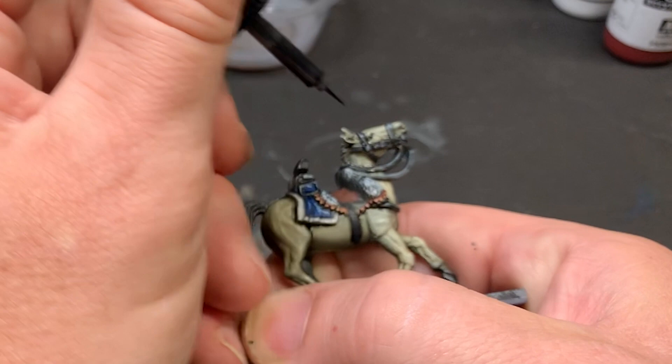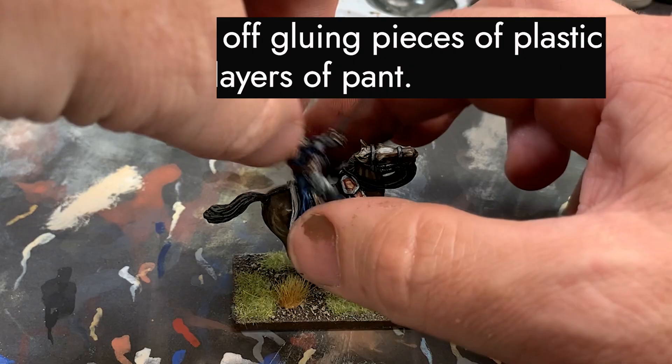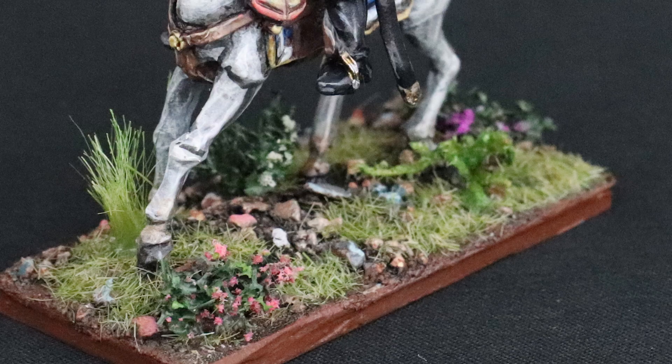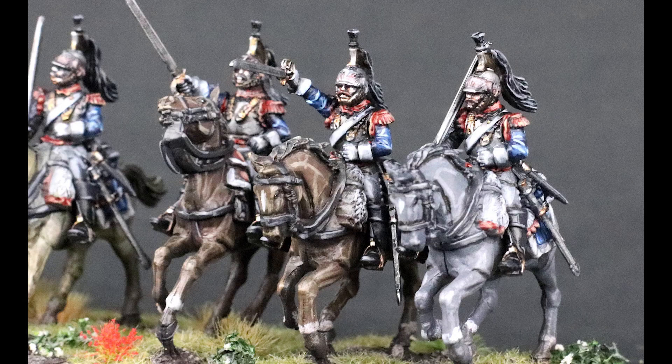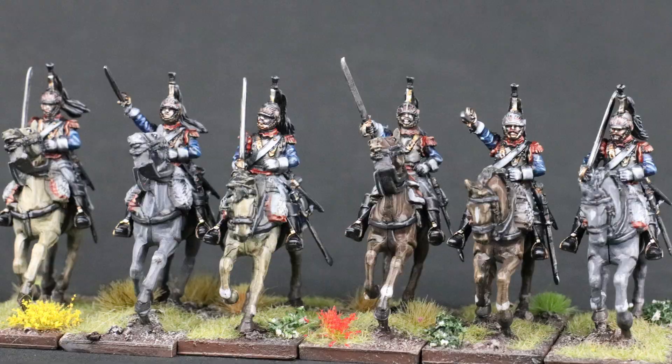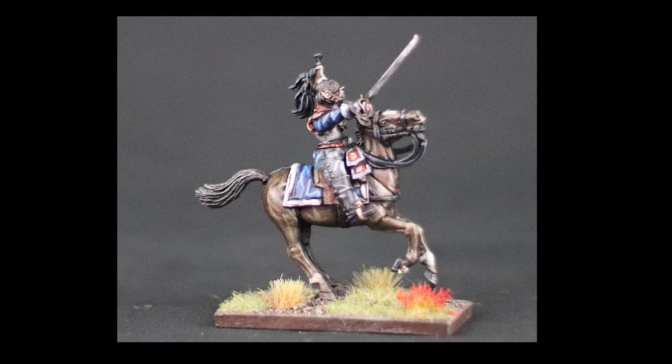Once the enamel dries, you're pretty much finished. You can add a layer of matte varnish to reduce the shine and do some scenic effects on the base — I cover basing in another video and I'll put the link above. And with this, your horses are done! Now you have a method that's not too intensive, that produces good results, and gets your horses and other mounted models on the games table or in your diorama quickly. You don't need to put off or worry about tackling horses for your games anymore. Give this method a try and see how it works for you.